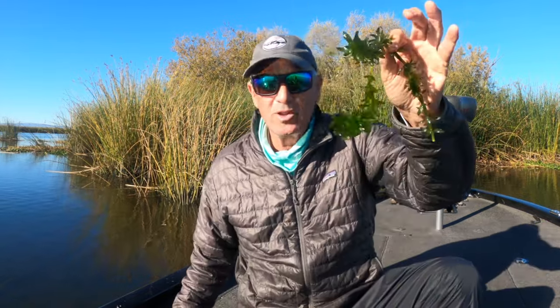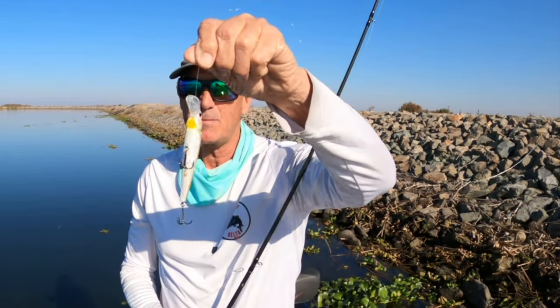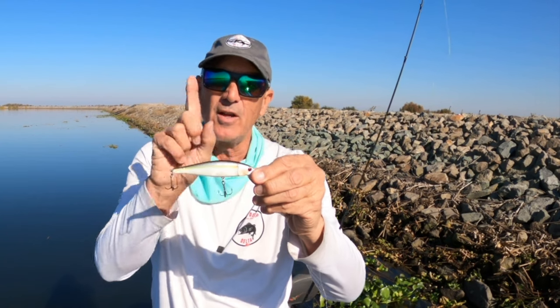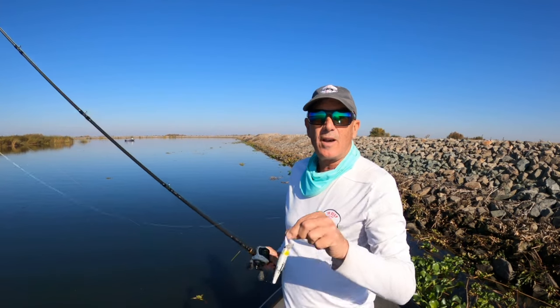Let's talk about three quick techniques you're going to need to know and hopefully master — they're going to bring you to the next level of jerkbait fishing. Number one: learn how to quickly and efficiently take this bait from what we call the dead man position into the righted working position. Number two: learn how to fish baits efficiently through vegetation. Number three: learn how to keep contact with the bait as you're retrieving it, giving it pops and jerks.